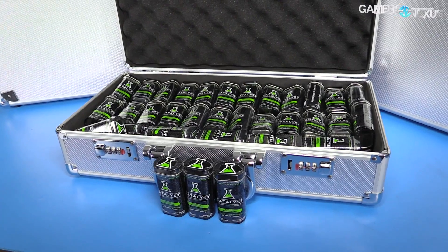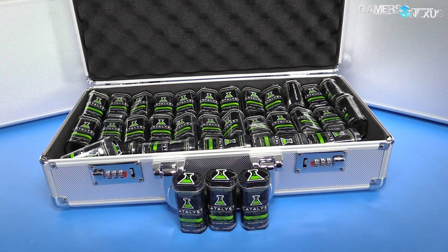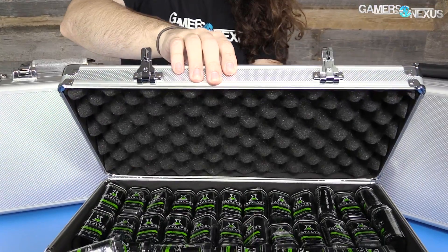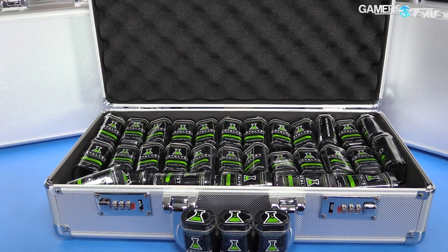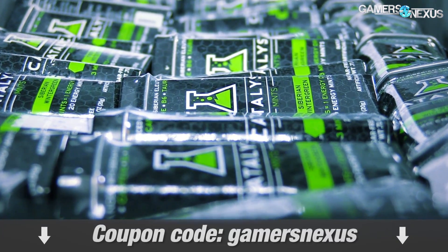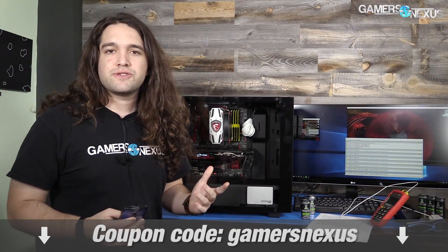Before getting to that, this content is brought to you by Catalyst Mints. Catalyst Energy Mints are a zero sugar, zero calorie alternative to energy drinks. They're packed with vitamins and provide a boost without the traditional negatives of those energy drinks. Learn more at the link in the description below and use code GAMERSNEXUS for 5% off.